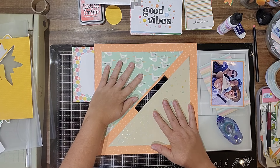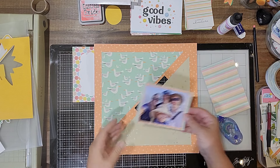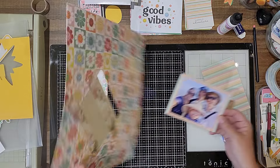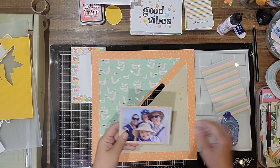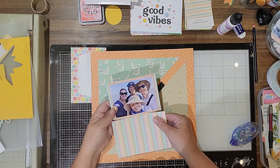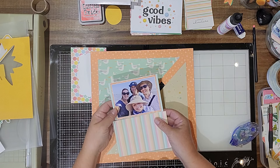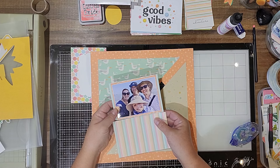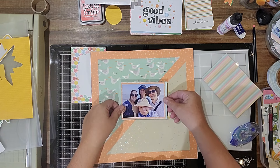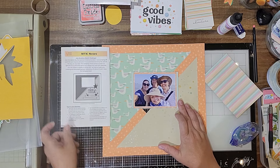So I attached those pieces down, then I realized I wanted a piece of this orange to mat my photo with. I had to take it off, figure out where I could steal it from, and glue everything back down again. I took a piece of the six-by-eight paper from the six-by-eight paper pad that was in the small but mighty kit this month and used it for a second mat. So this is going to go somewhere here if we're following the sketch.